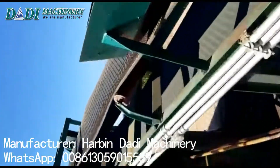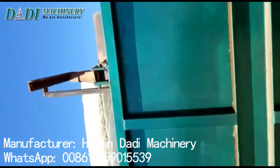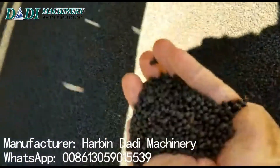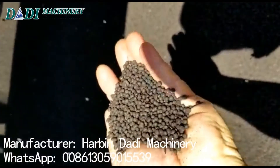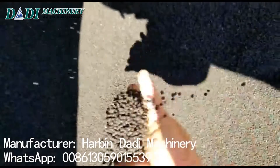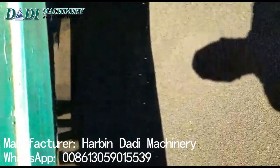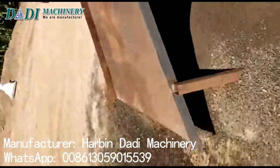It goes to this part, and then we have the finished product. They come out very clean and very equal in size. So now, as I told you, about 90 to 95 percent of the product becomes real production.